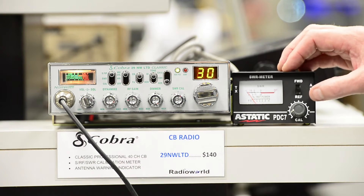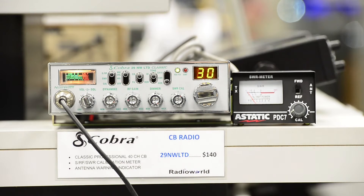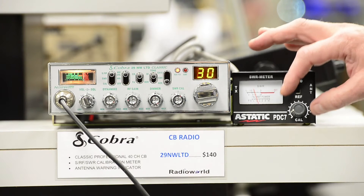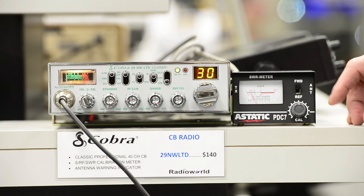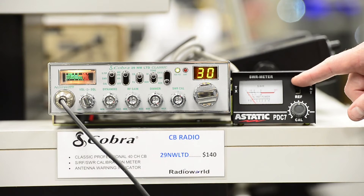You want to start by placing the selector switch in the forward position. At that point you would want to transmit, and using the calibration adjustment, adjust it to the set position, and then you want to flip the switch to the reflected position.